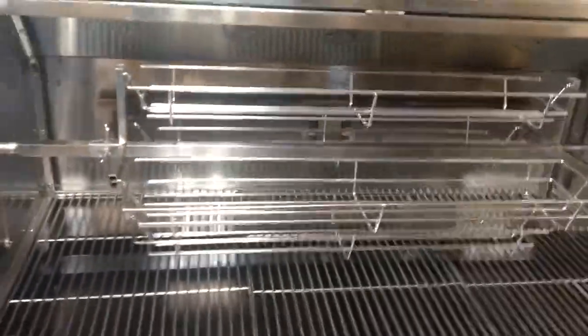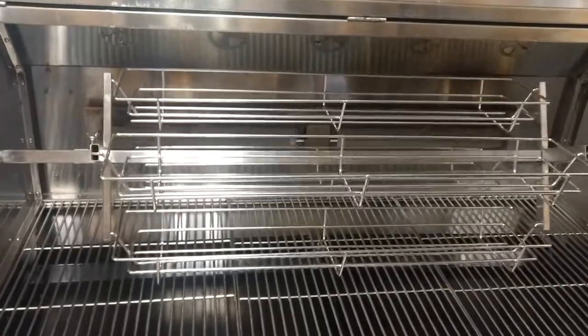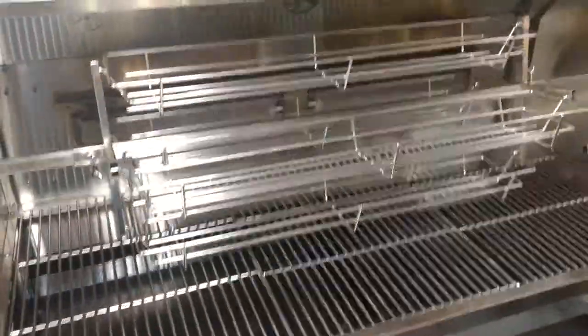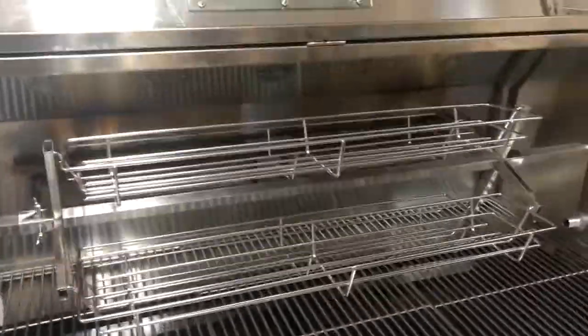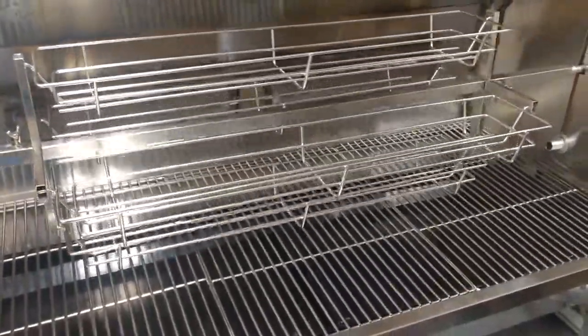This one is a three foot length and we'd also have a four foot length. You'd be able to put quite a few pork shoulders, chickens, ribs, you name it. It's going to work out good. Thanks for looking.